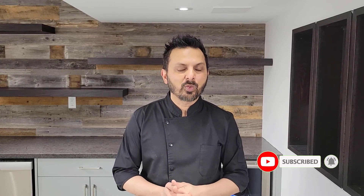Bismillahirrahmanirrahim, assalamu alaikum. My name is Sadhim Ishid and welcome to the Food Street. Today I am going to take you through how you can make an authentic Pakistani saal ki mutton karahi. You can also use veal or whatever beef you like. Mutton karahi is going to be very amazing and very exciting, so let me take you through it — get ready!